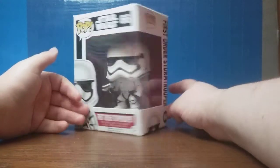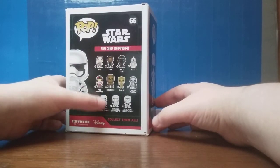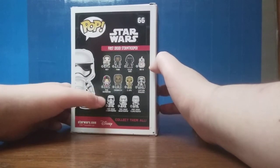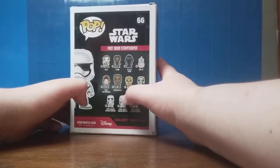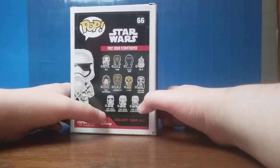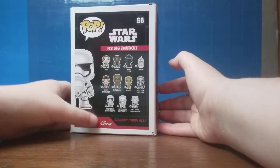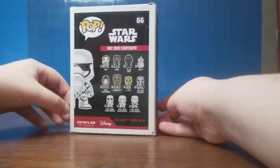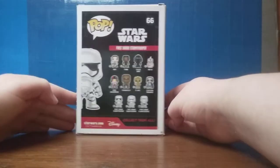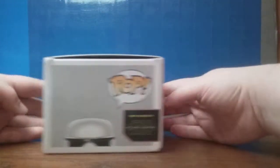I don't know much about Funko Pops, but apparently you can get number 58 Rey, 59 Finn, number 60 Kylo Ren, 61 BB-8, 62 Poe Dameron, 63 Chewbacca, 64 C-3PO with a red arm, 65 Captain Phasma, 66 the one we're reviewing here — the First Order Stormtrooper — 67 is the Snowtrooper, and 68 is the Flametrooper. It says to collect them all, and this is based off The Force Awakens, as it says at the top.